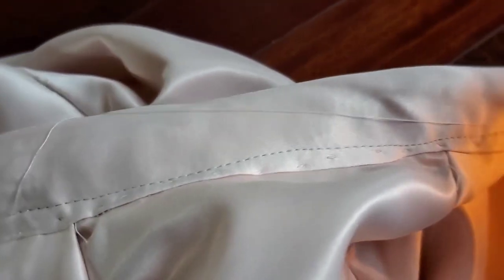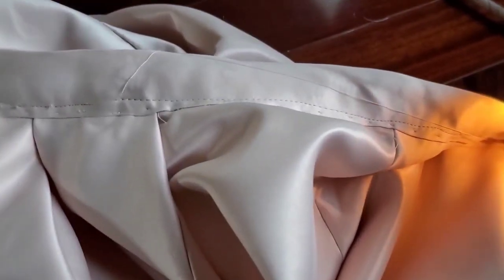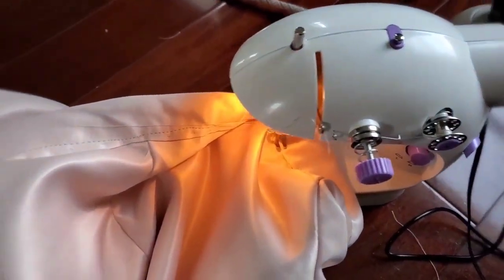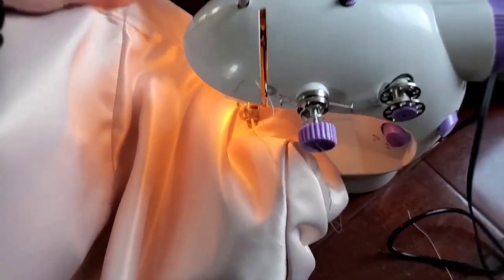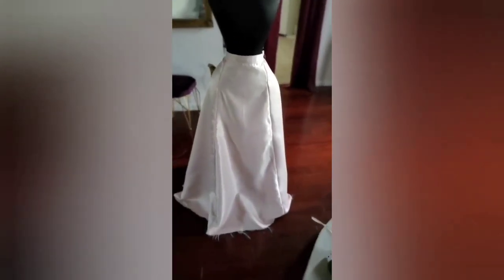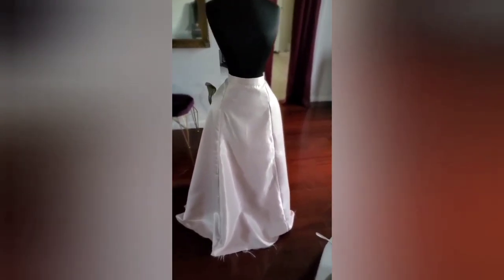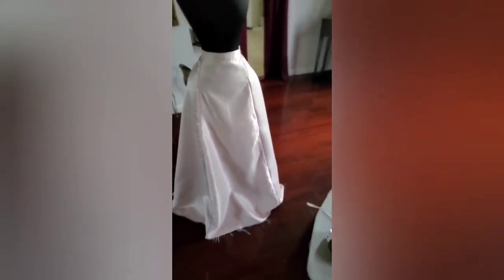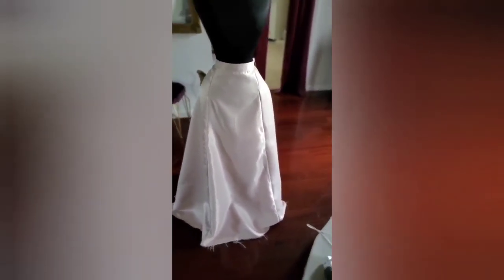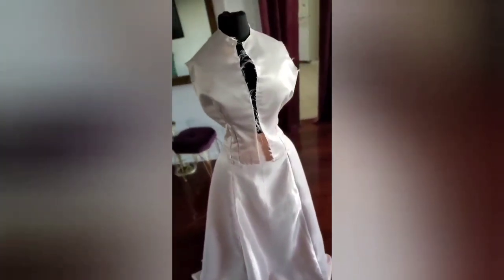The stitching is so ugly — the machine keeps moving as I'm trying to sew because the skirt is so heavy and the machine is so light. It just wants to slide, and it takes nothing to move this machine. Oh no — I think you can even kind of see it from a distance. It looks so bad. But you won't see it under the bodice, so I guess it's okay. No one can tell. It's fine. I'm going to keep telling myself it's fine.